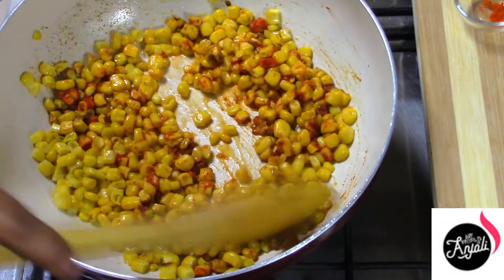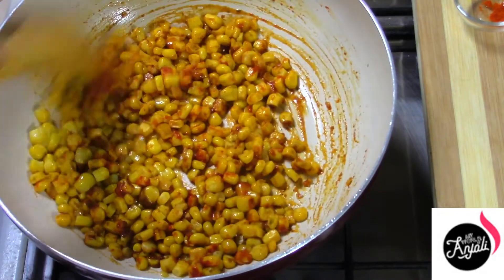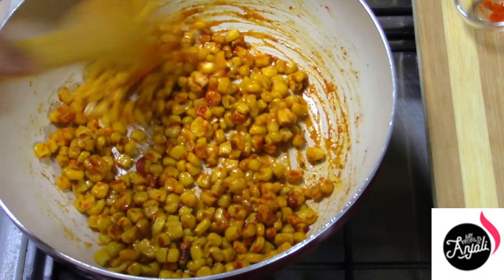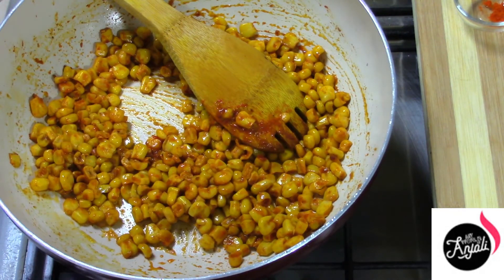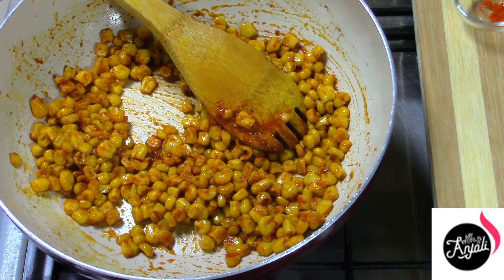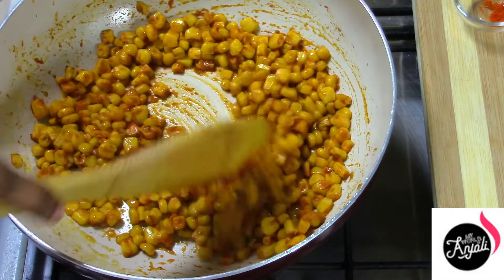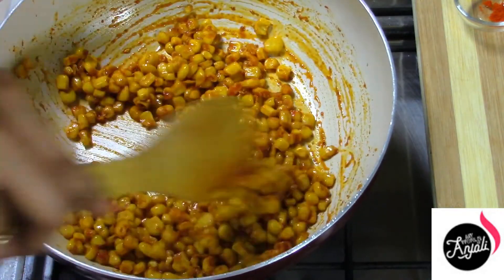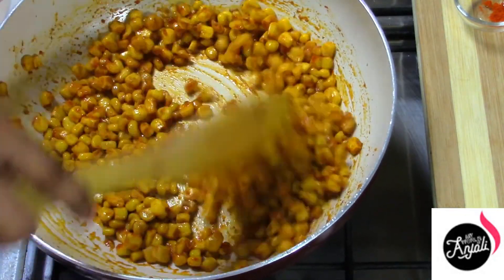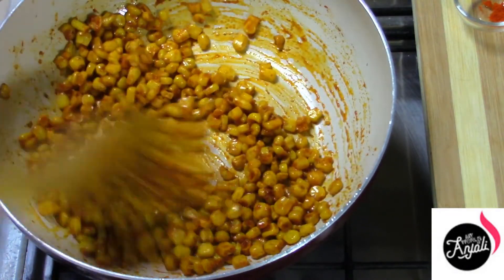Let's cook the corn in the pan. Now I will cook the pan. It is very easy to cook. Now we are going to make a serving dish.